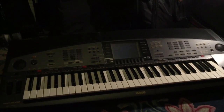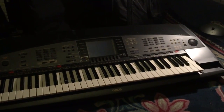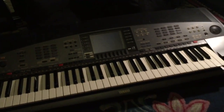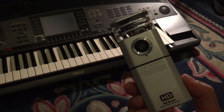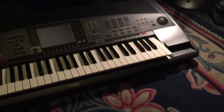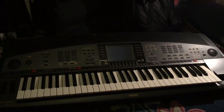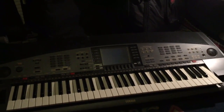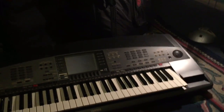Just to let you all know, this is the very first YouTube video where I'm filming using my phone. I usually film on the Zoom Q3 HD, but for the first time on my YouTube videos I'll be using my phone to do this recording.